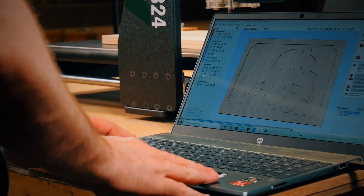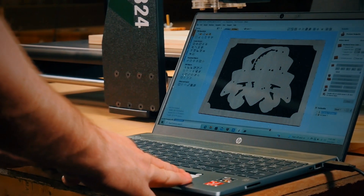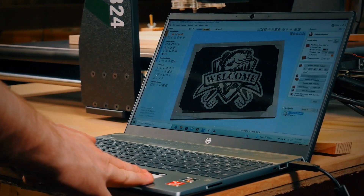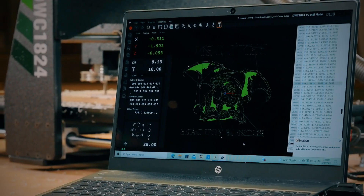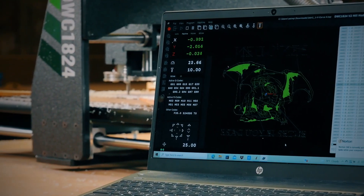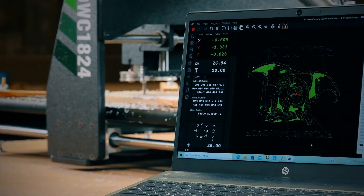The included V-Carve Desktop design software is designed for small CNC machines and is aimed at hobby or non-production environments. This is flexible and easy-to-learn software that is a great place to start, especially if you have little or no prior experience.